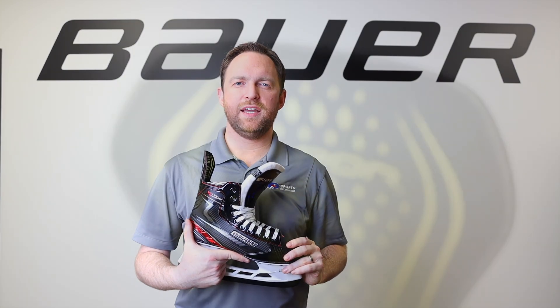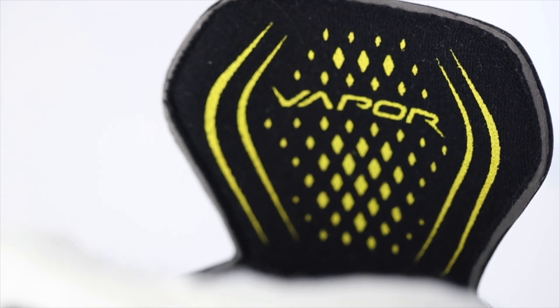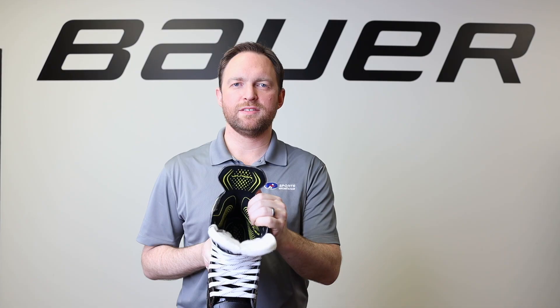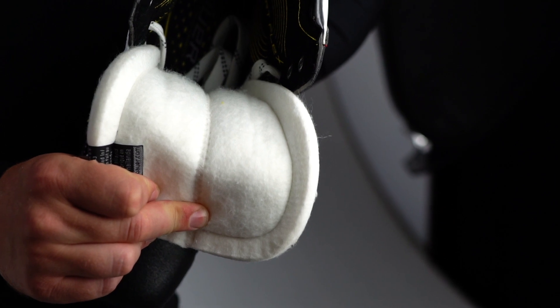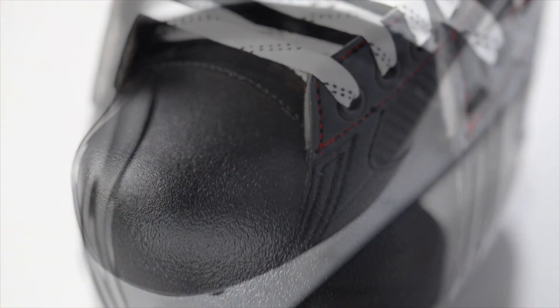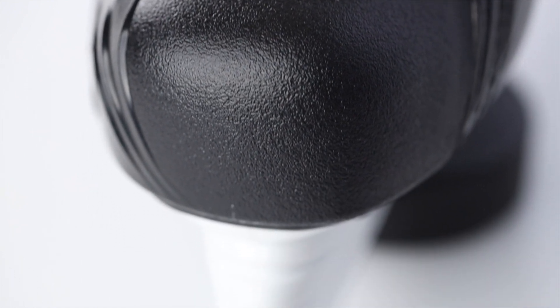Moving on to the inside of the skate, the lining material is a nice microfiber liner and it's got nice thick memory foam ankle pads. The tongue is a two-piece 48-ounce felt with an injected metatarsal guard to help with lace bite protection. The toe cap is a traditional toe cap which gives you a little bit of extra room for your toes for added comfort.